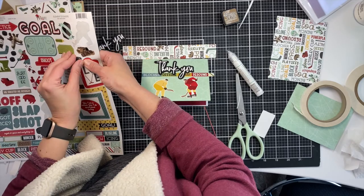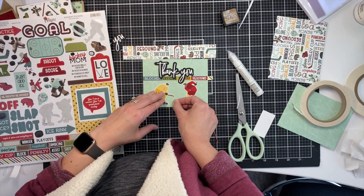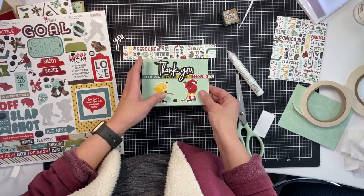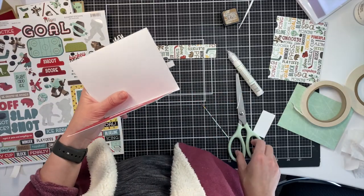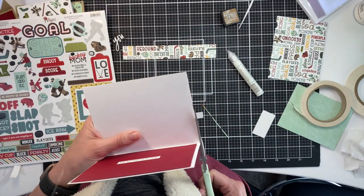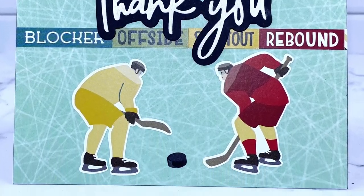I've got part of this card built and really wanted to use some hockey players on the front. The 'thank you' die cut would not fit between the two bulky hockey players, so I decided to make my own strip — almost like washi tape — out of the stickers at the bottom that have fun little hockey words on them. Here's what it looks like up close.